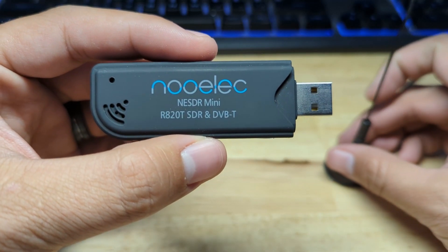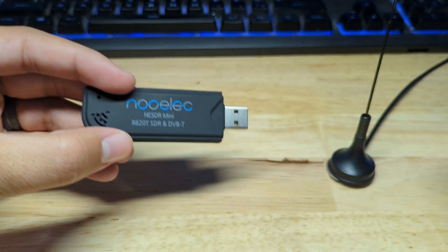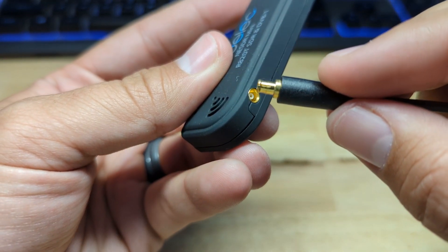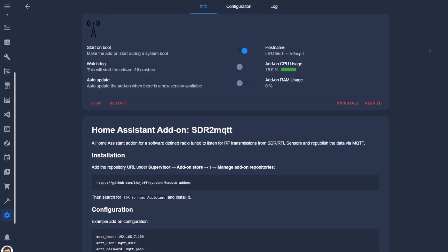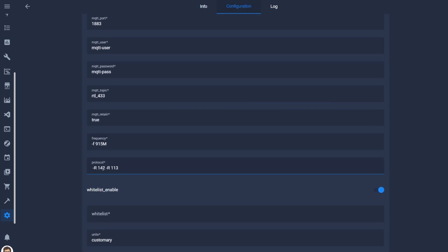To get the data from these EcoWit devices into Home Assistant we need a receiver and some way to translate that data. To pick it up I used a Nooelec Mini USB RTL-SDR, which is a very cheap USB dongle that can be used as a computer-based radio scanner to receive live radio signals. Depending on the model, these radios can receive signals from 500 kHz to 1.7 GHz. It can be plugged directly into the USB port on your Home Assistant hardware and should easily pick up data from the rain gauge and moisture sensor from 100 meters away. To translate the data and publish it as an MQTT topic, I'm using a Home Assistant add-on called SDR to Home Assistant by Jeff at Slacker Labs. On the configuration page you need to specify the protocol and frequency for the rain gauge and moisture sensor, and then the devices should show up in the MQTT integration.